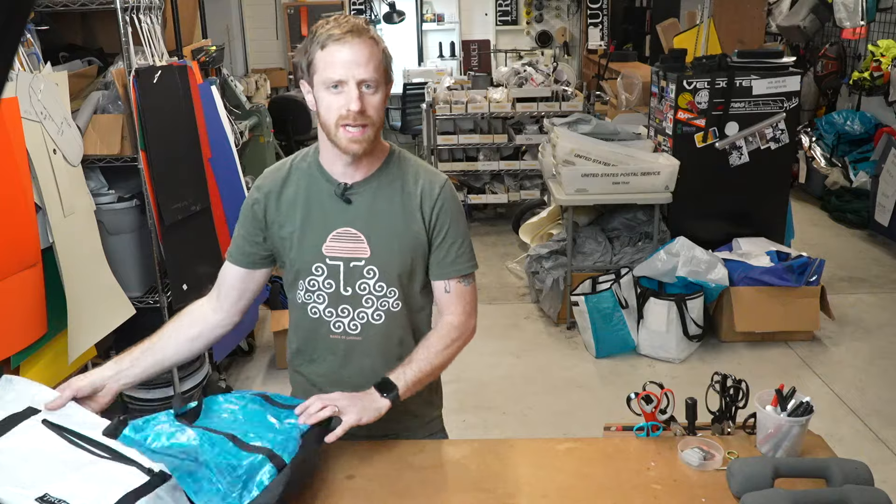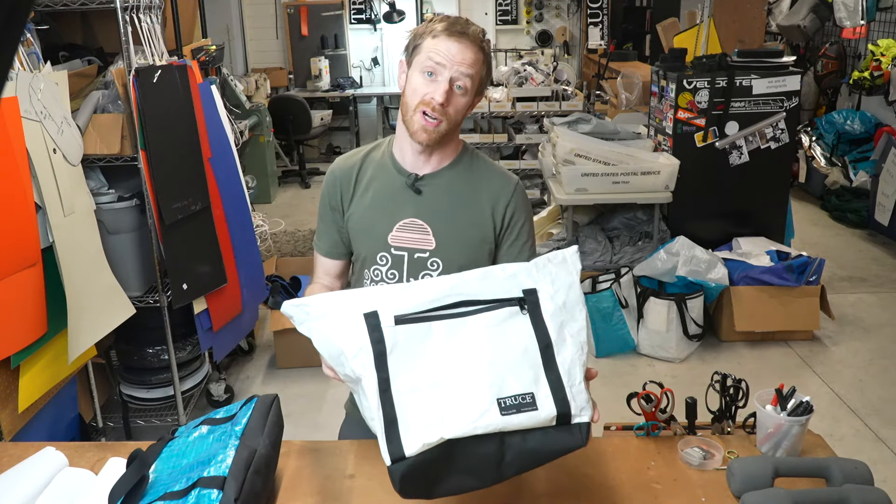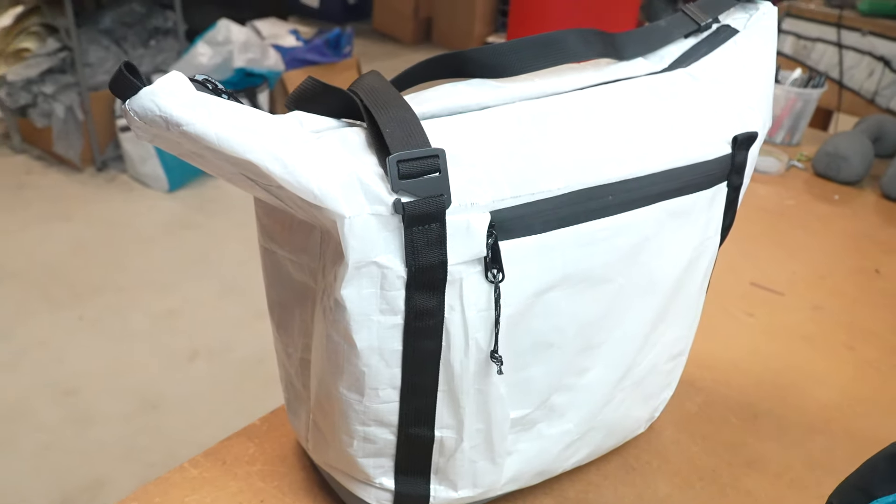Hey y'all, my name is Luke. I make bags and also have a boat project going on, but today I'm here in the sewing shop to show you the tote. This is the prototyping process for this new bag, which is going to be in addition to the line of seam sealed products.